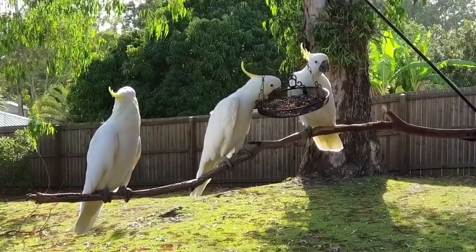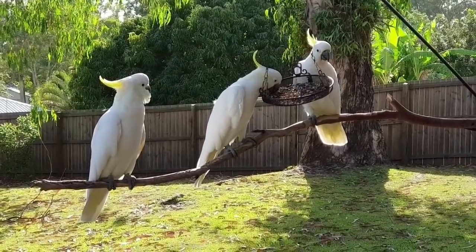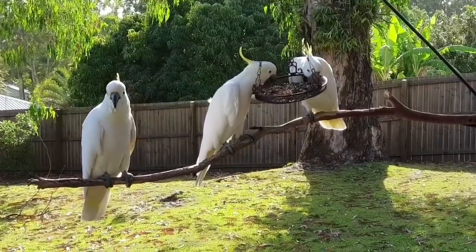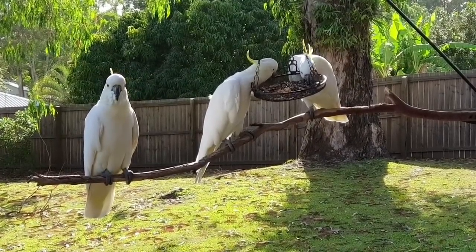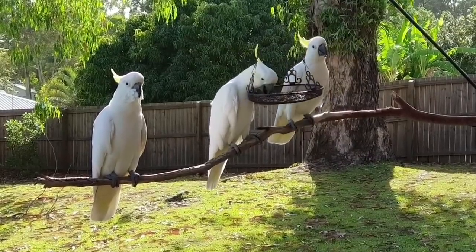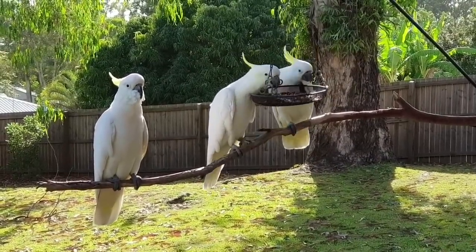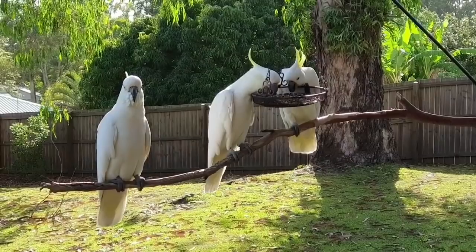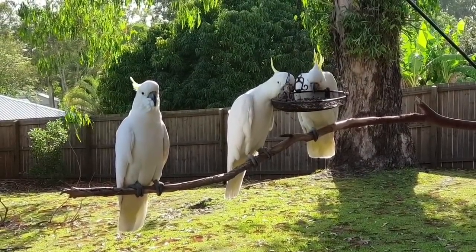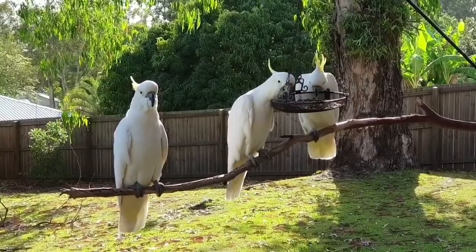No need to fight over it guys, there's enough to go around. You on the end — yes, you — you're missing out, aren't you? Jump in there and help yourself. I don't know which is which, you all look exactly the same. Yes you do. You're going to go and have some seeds.